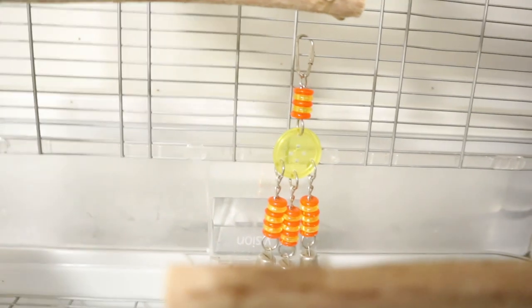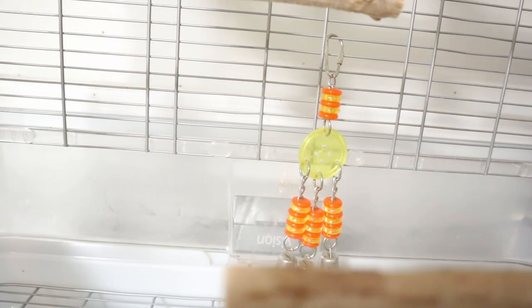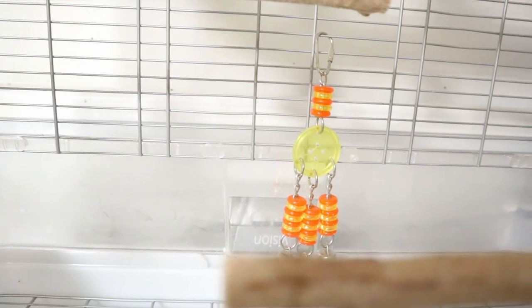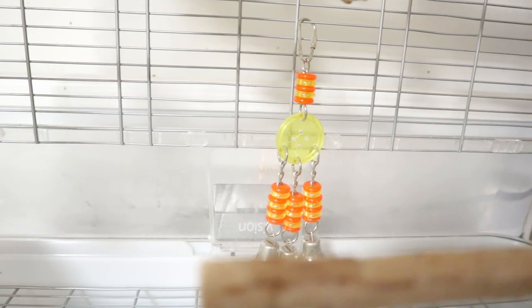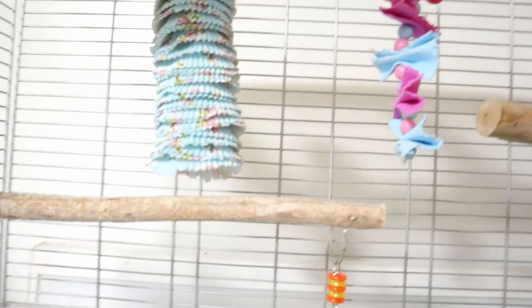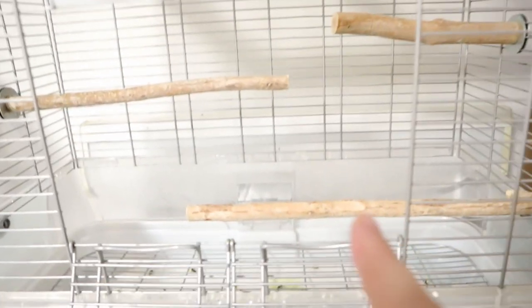I'm going to take the toy out of Muffin's cage since I'm going for a Halloween theme — this one doesn't look very Halloween-y, so I'll take it out, though I might add it back. I'm taking all the other toys out as well and swapping them for new ones. I've removed all the toys now, so only her food bowls remain, which I'll set aside.